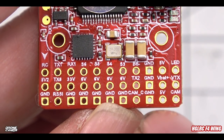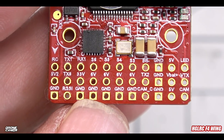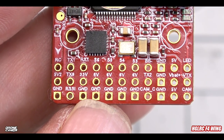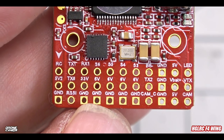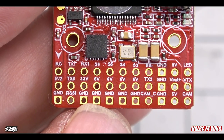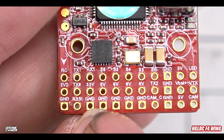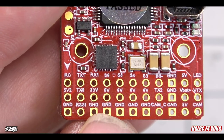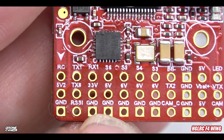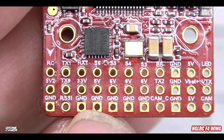We have buzzer negative and ground, 5V, another LED port, VTX signal, and below that camera connections — camera signal wire, 5V, and ground. There's also a CAM-C pad for camera control, which is great so you don't need a separate dongle. The cameras that support camera control are mostly Foxeer cameras. There are also 6V options and even a 33V option next to TX5, plus an RSSI connection.